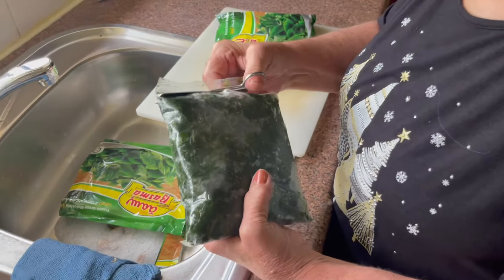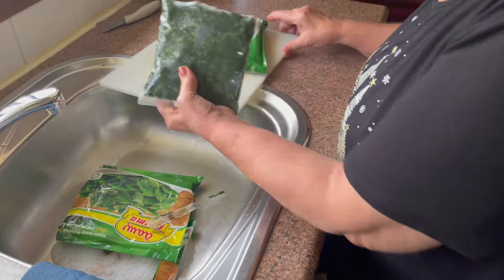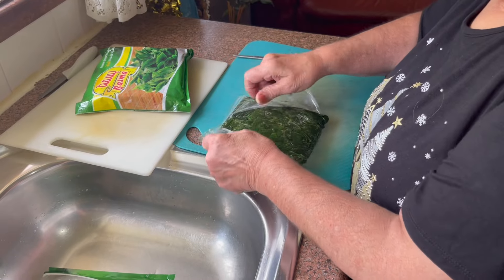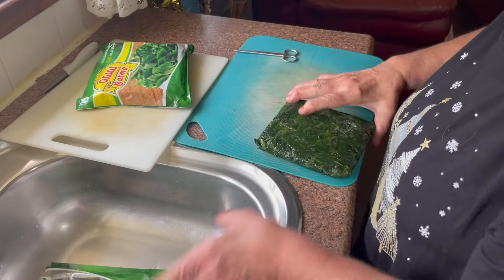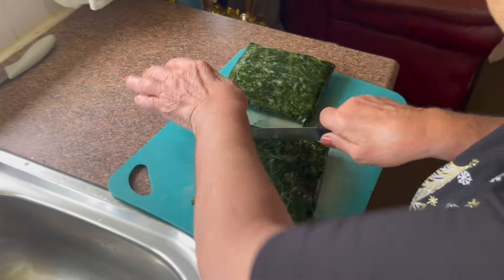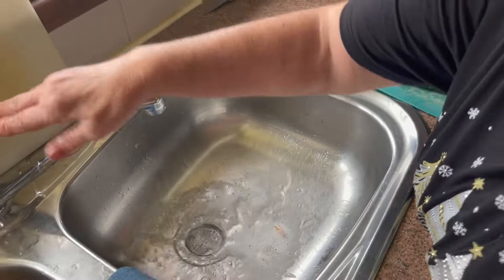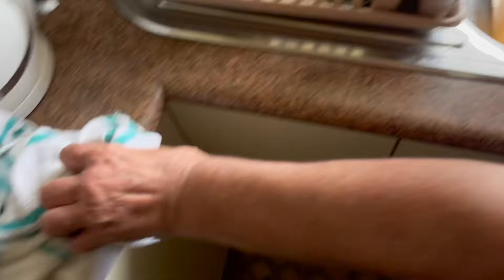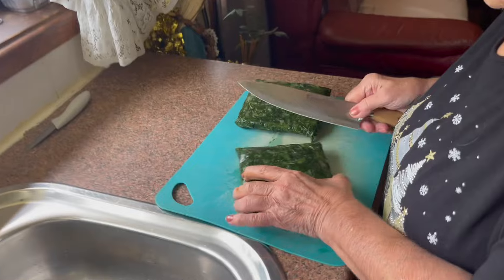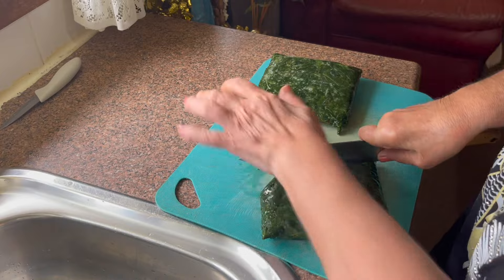Cut, cut, cut, cut! Yum! Mlokhiyya is actually my all-time favourite dish. Now time to chop — but it's too frozen. What do you do if it's too frozen? I take a bigger knife! Time to chop. It's a bit frozen.